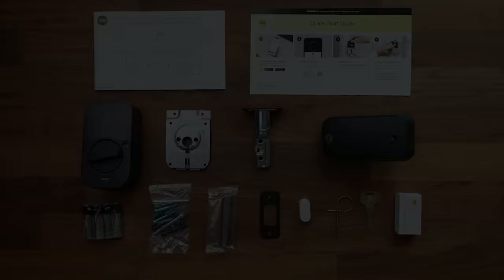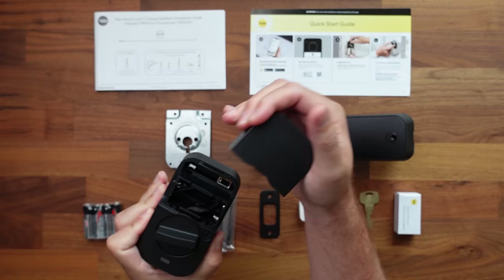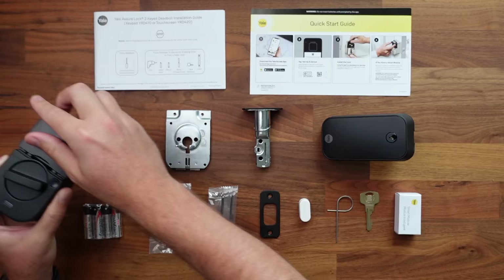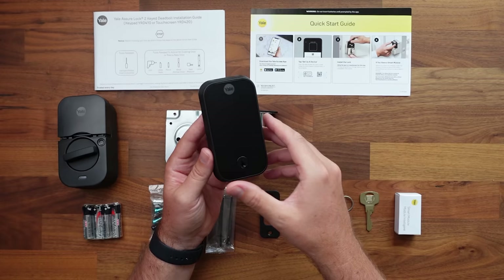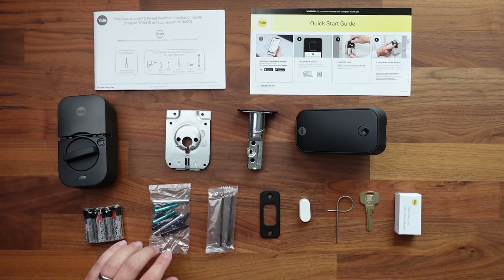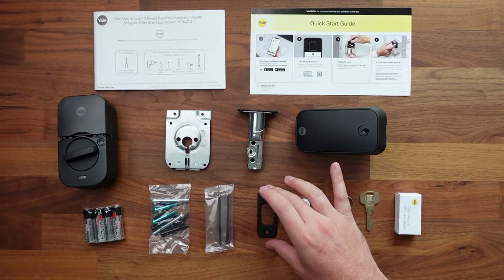Here's everything we get in the box. We've got our quick start guide, a detailed manual for setup, and the interior side of the door — this pops open, we put our batteries in there, and the module goes in here too. Next up, we have the interior plate that this snaps onto. We've got the deadbolt, and the exterior — I got the one with the key on it, so it's a little bit longer. We've also got batteries, multiple size screws depending on the size of door you have, and extra long screws for the strike plate.